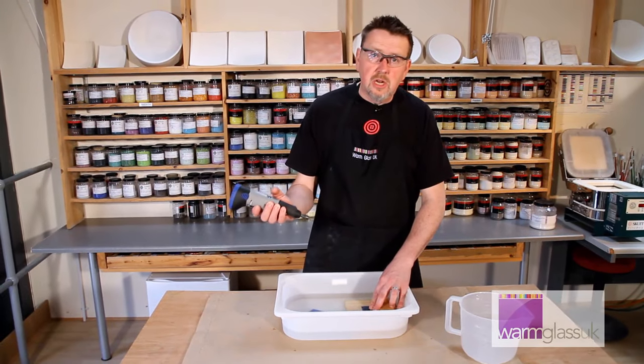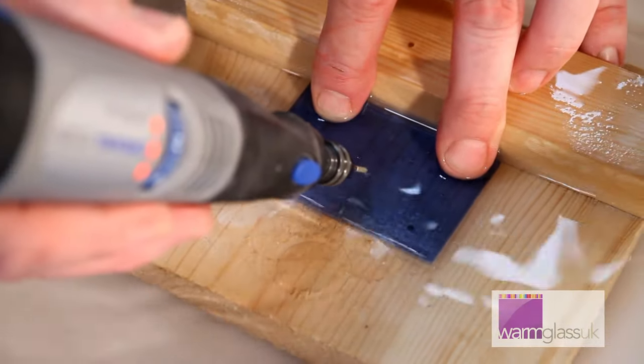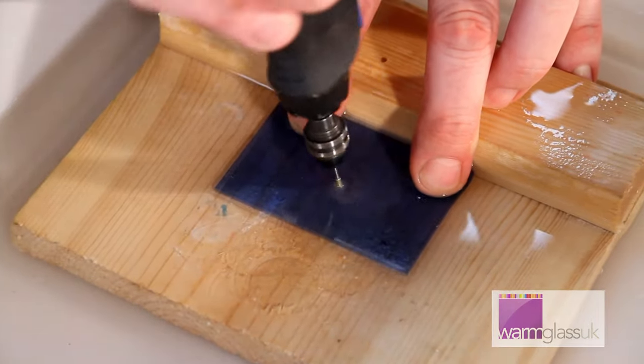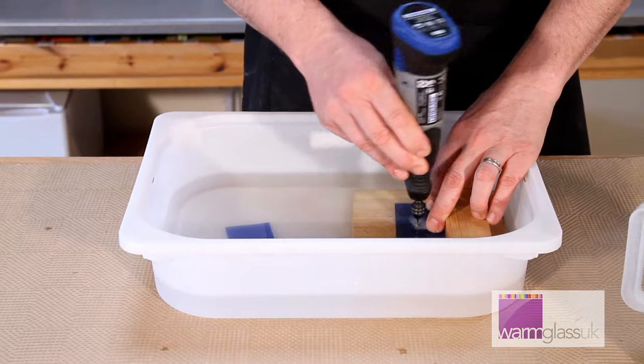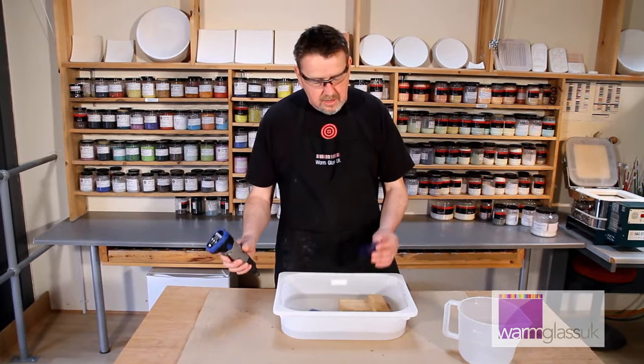You want to use a low setting on your drill and just start at an angle, then bring the drill up to the vertical, and in no time you've drilled a hole in a piece of glass.